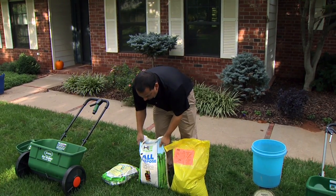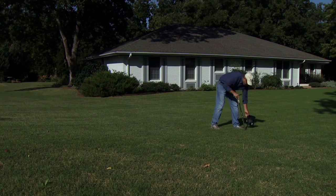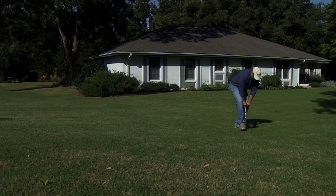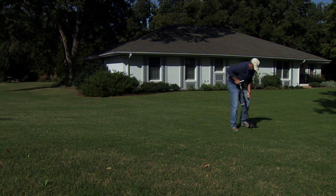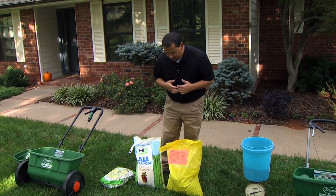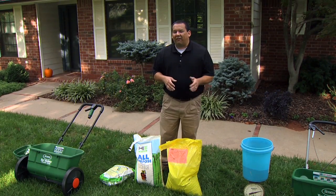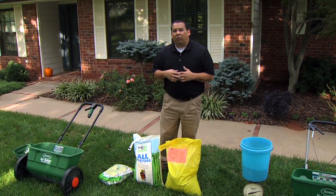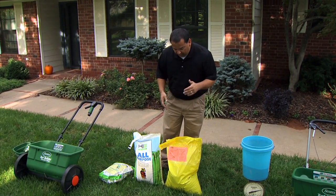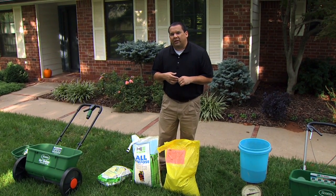We always recommend that before you fertilize your yard or any landscape or garden area, go ahead and take a soil test. Once you get the results back, it will tell you how much nutrients you need. Typically for cool season grass lawns, anywhere from a half a pound to one pound of nitrogen per thousand square feet at this time of year, then apply your phosphorus and potassium according to your soil test results.